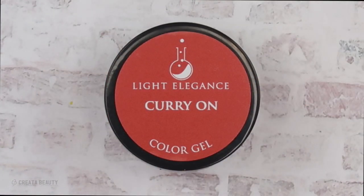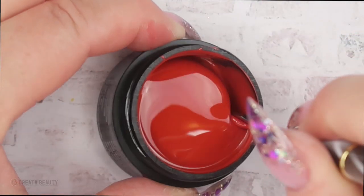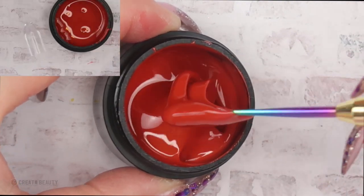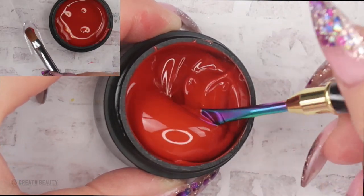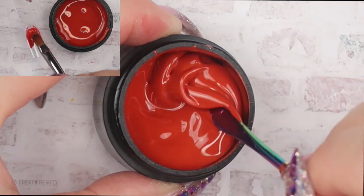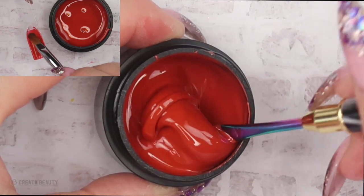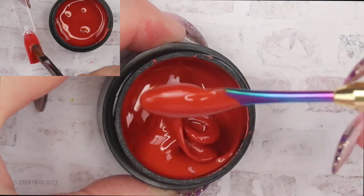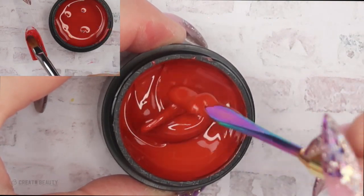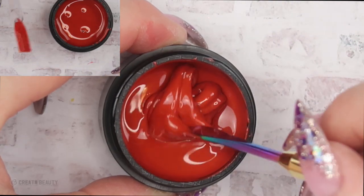The next color is called Curry On, and this is a deep burnt orange — not a bright orange, not really like a Halloween orange, but a deep burnt orange. I think Curry On is the perfect name for it. It goes on in one to two thin layers, very easy to apply. All of these are pretty opaque and I didn't find any shadowing as I applied them to the swatch stick.